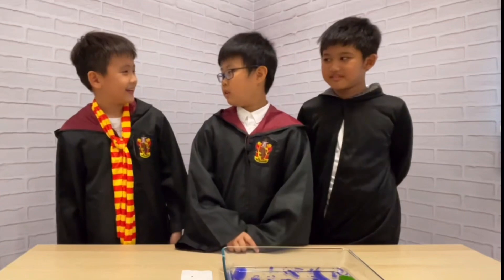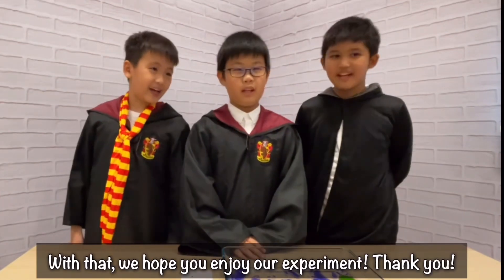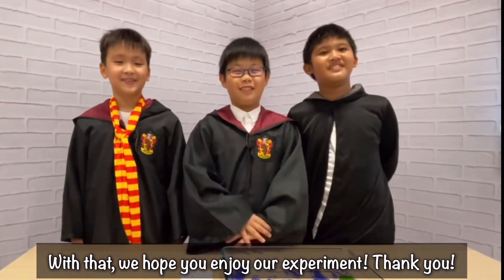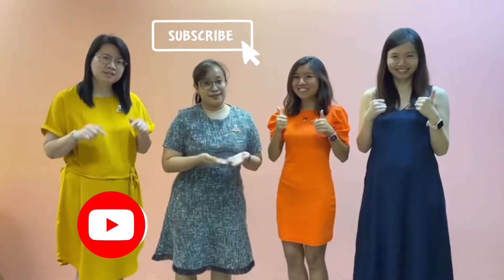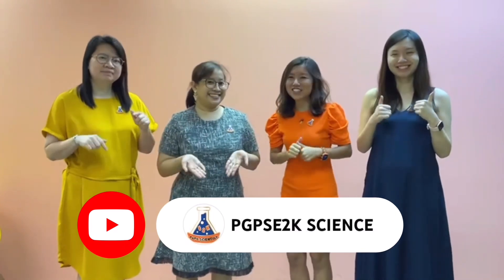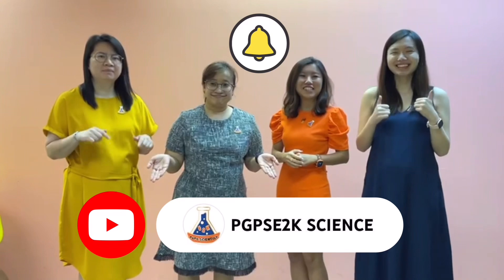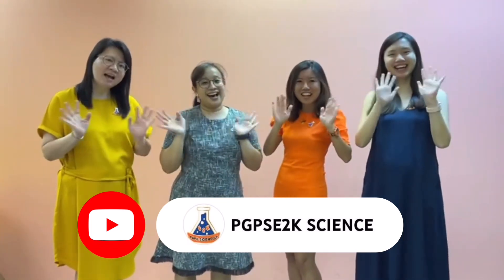Now I understand! And with that, we hope you enjoyed our experiment! Thank you! Smash the like button, share the video, subscribe to our channel, and turn on the notification bell so you'll be notified when our new video comes out. See you next time!